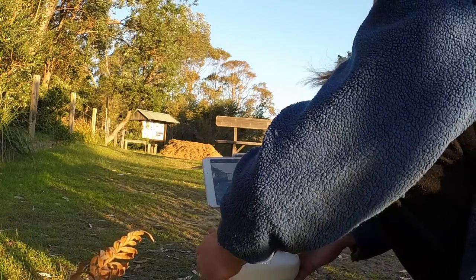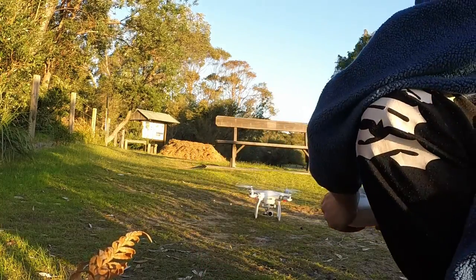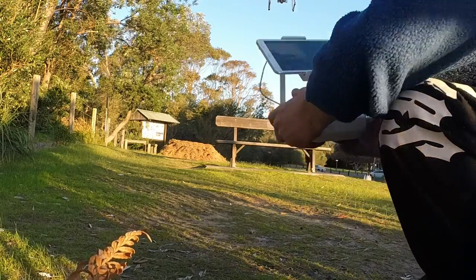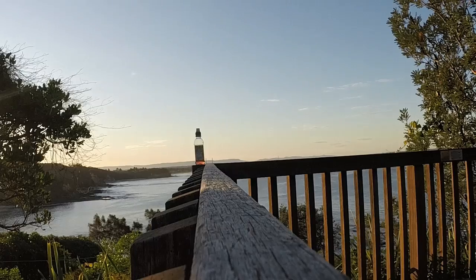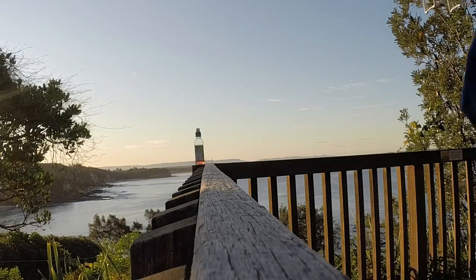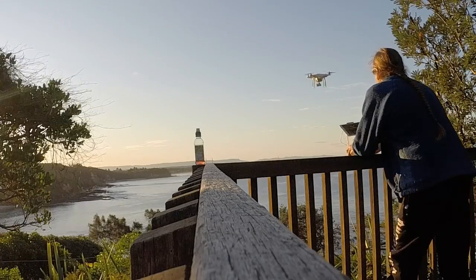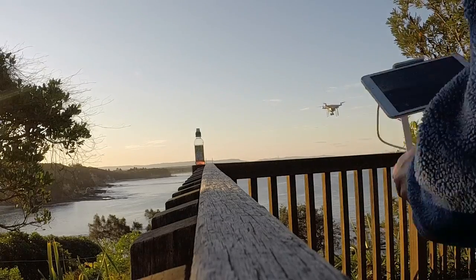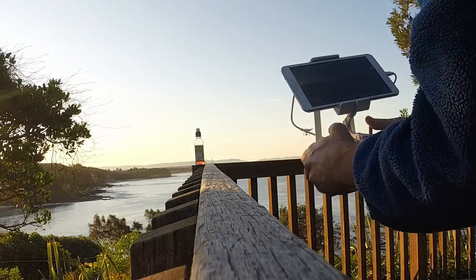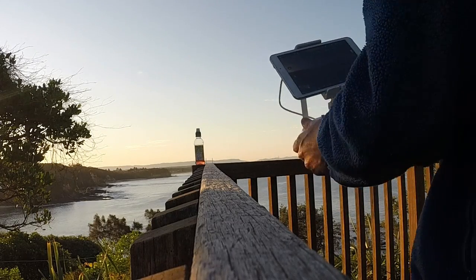We're going to take the aircraft up in the air a little bit, take it out over the water, and see what we can see. As we're flying out over the water, just be aware — you need a direct line of sight with the drone, and you need to be able to see very well on your screen what's going on.